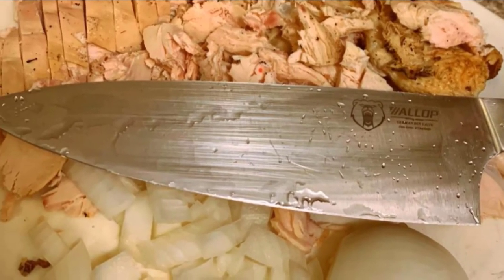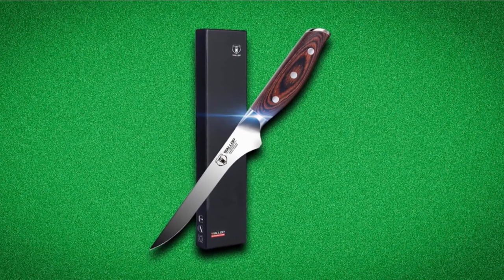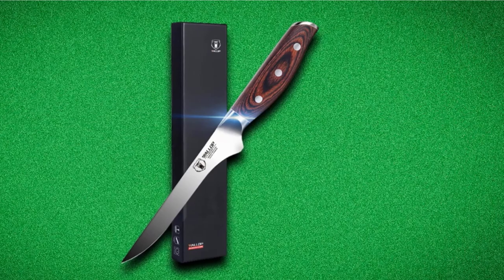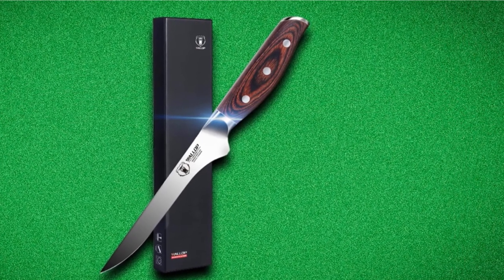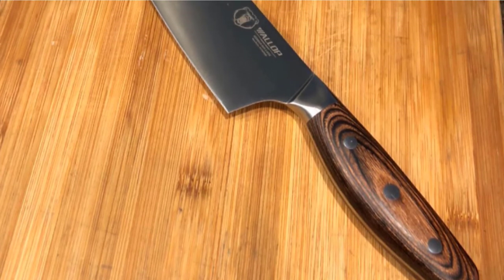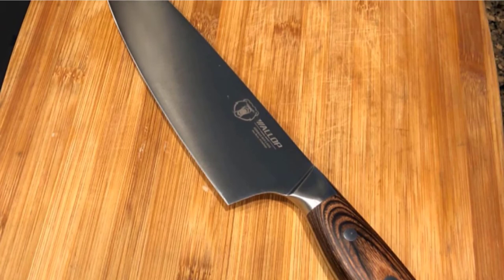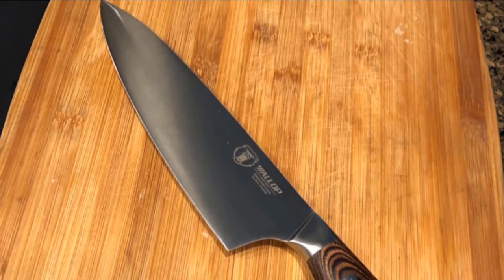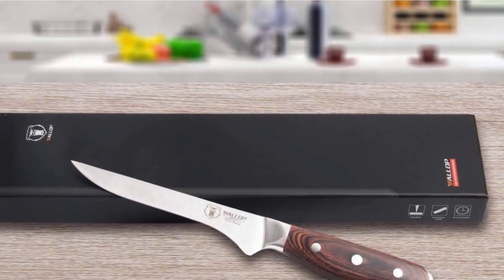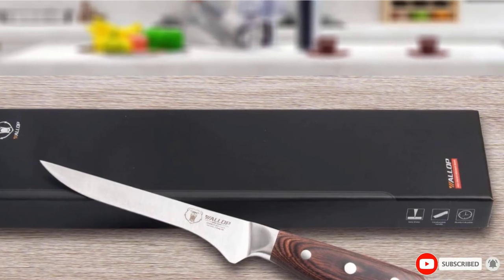Another thing that puts this knife on the map is its ergonomic natural wood handle with slip-resistant scales, offering a comfortable grip whether you're left or right-handed and regardless of hand size. The traditional triple rivet design adds to the overall handle strength. Whether you're looking for a dependable knife for deboning, descaling, filleting, or trimming fish, this knife will work for you. Since this knife is gift-boxed, it will make a nice present for your friend or family chef or fisherman.